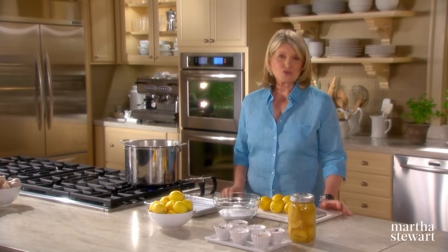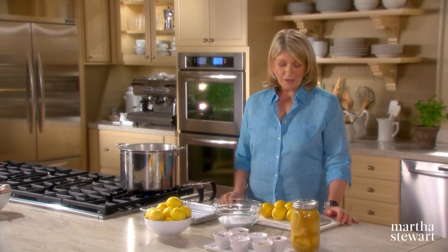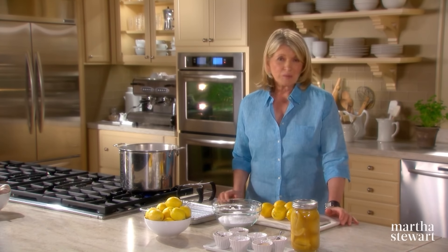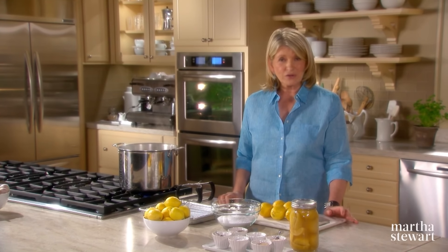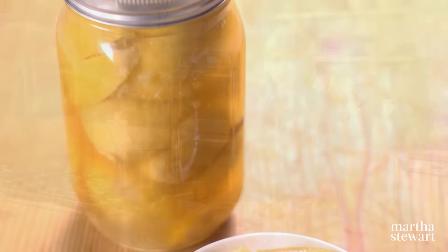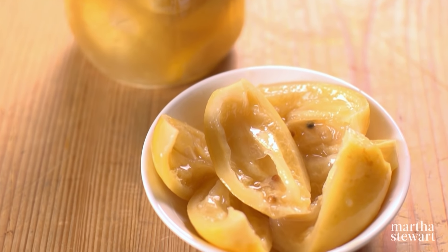Preserved lemons are popping up on restaurant menus everywhere. In fact, one of my recipes in this cooking series uses preserved lemons in a pasta dish. Preserved lemons can be used as a seasoning to give dishes a boost of flavor. I love to use them — in couscous, tagines, pasta with bottarga. They are very easy to make, and the ones you make at home taste a lot better than the ones you buy.